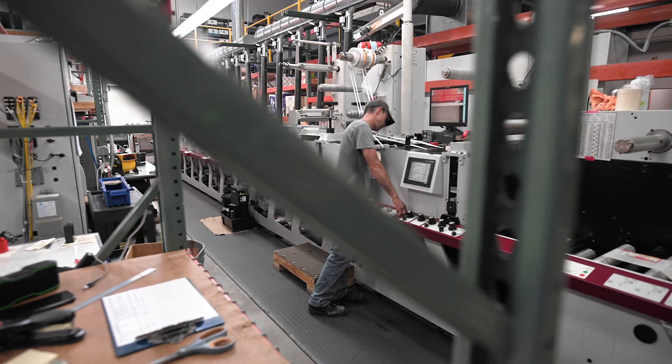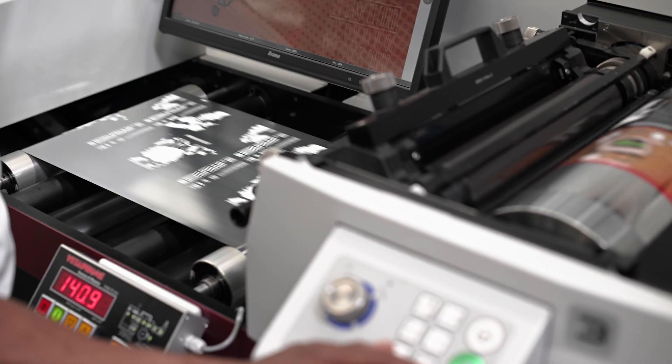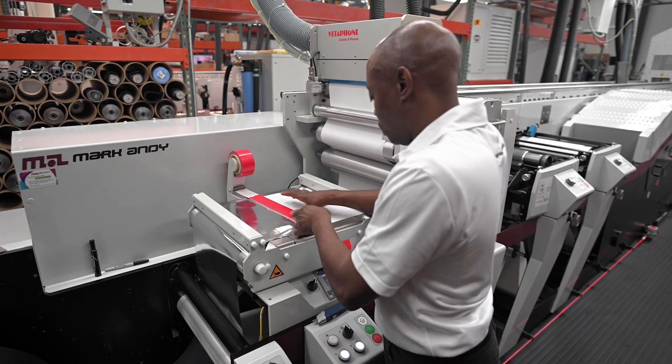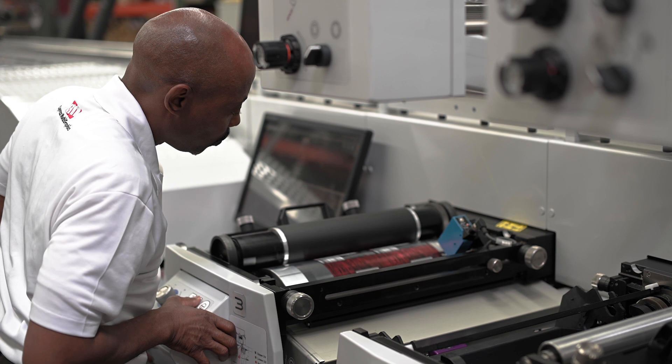I wanted high quality first, with all the other traditional flexographic functions all wrapped up into one press. The biggest benefit I've seen with the hybrid is the reduction in downtime versus the flexo. Running short run jobs on flexo would take an hour or two for us to get it up and running and broken down, whereas with the hybrid it's instantaneous.